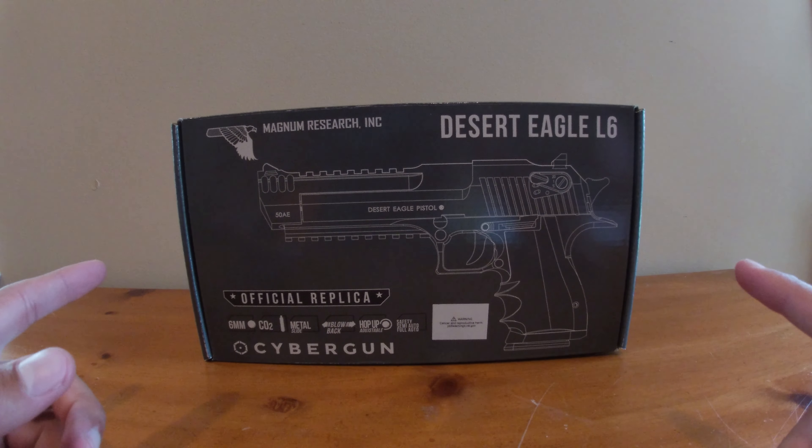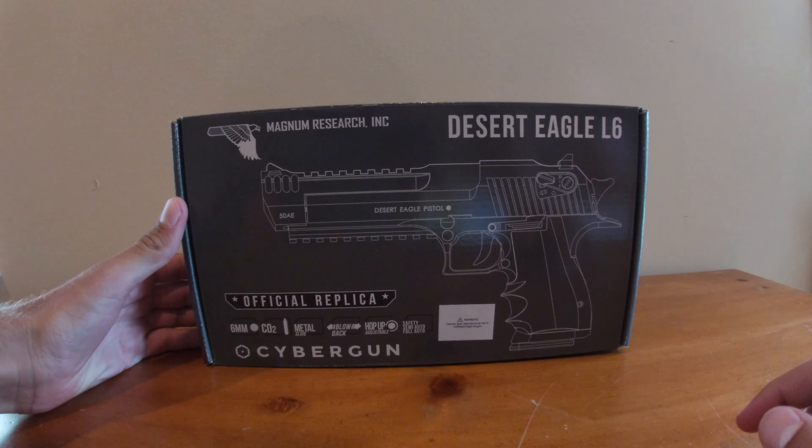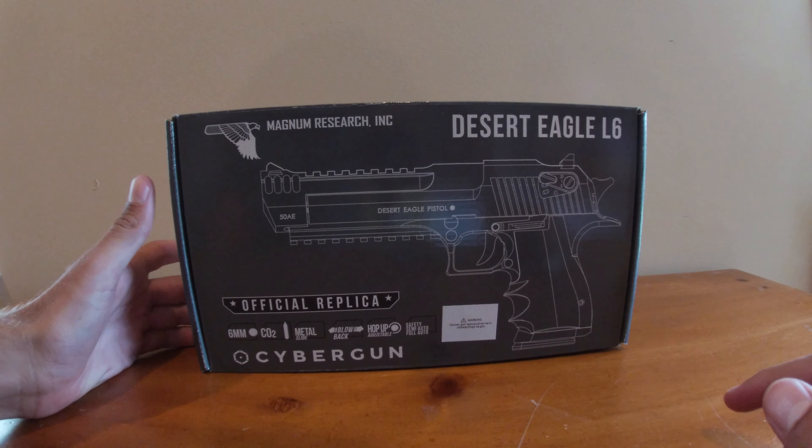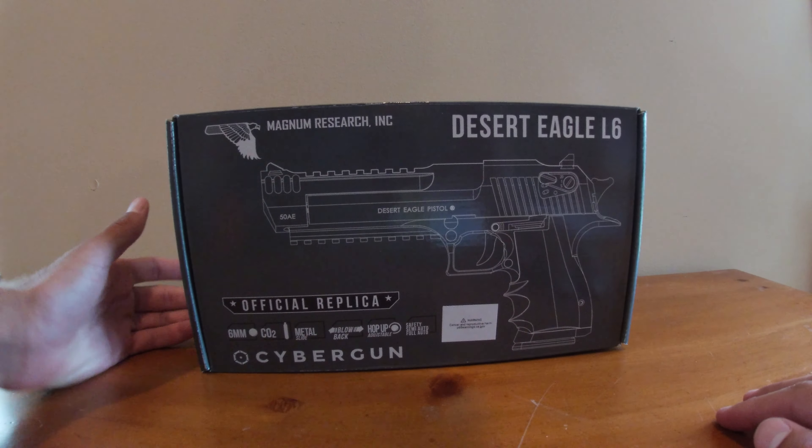Hey everyone, what's going on? Today I have the Desert Eagle L6 by Cyber Gun and it is a heck of a pistol. I'm just going to go ahead and unbox it and then do a small review on it, so let's get into it.